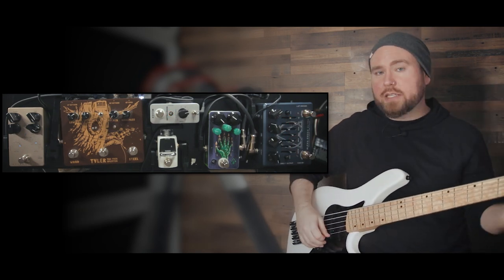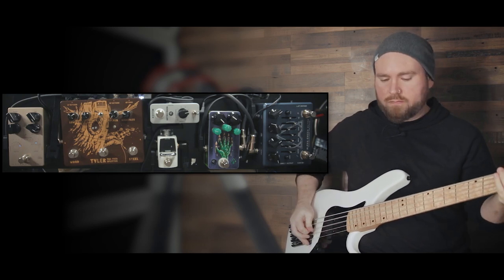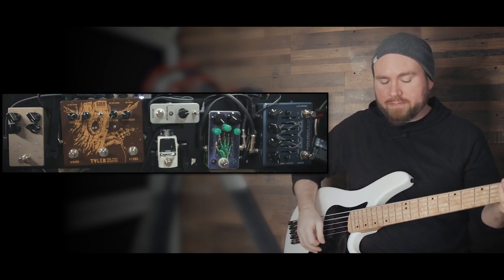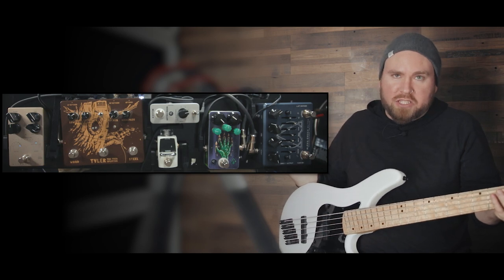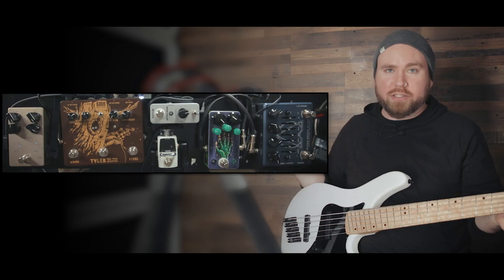Here is the sound of the bass going straight into Pro Tools with nothing on it at all. It's okay, it's a good DI sound, but it's going to need a lot of work before it's usable in a mix.